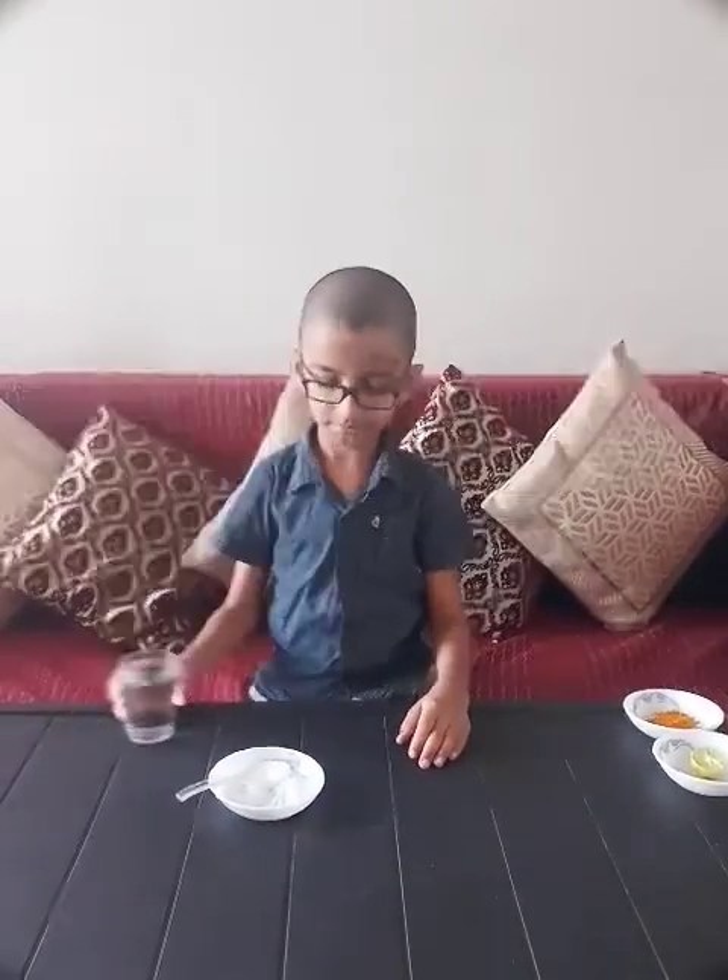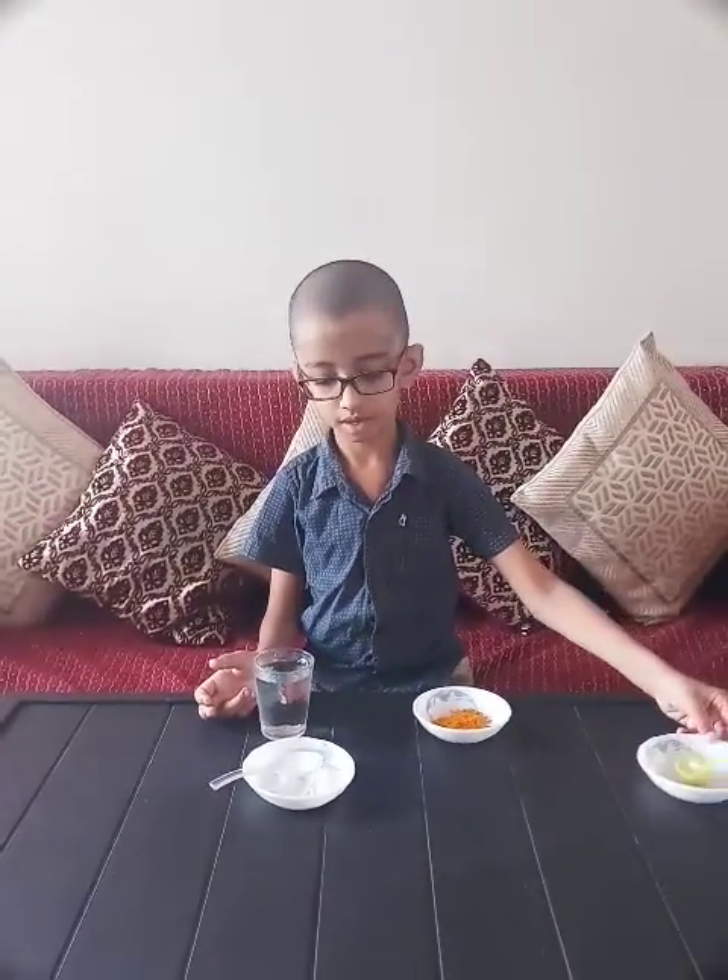Hello everyone, today I am showing you an experiment. We will need detergent, water, turmeric and lemon.